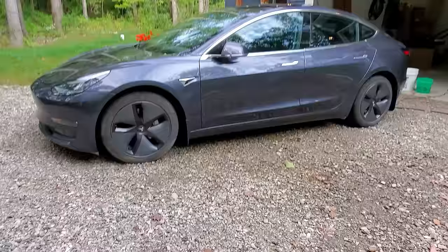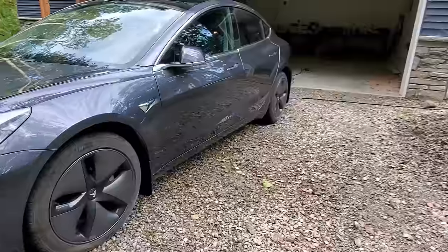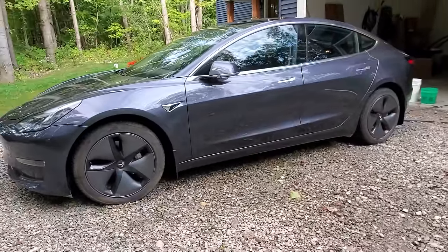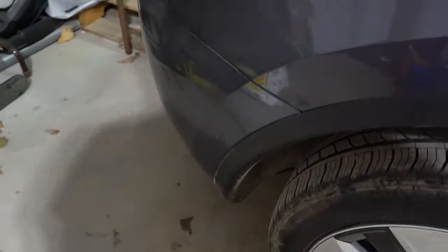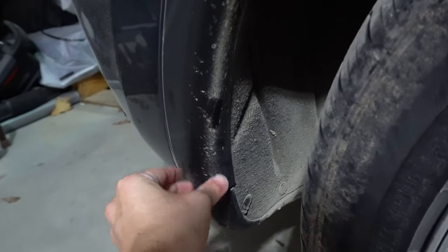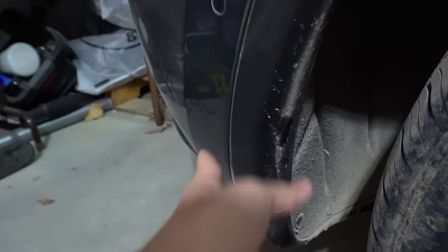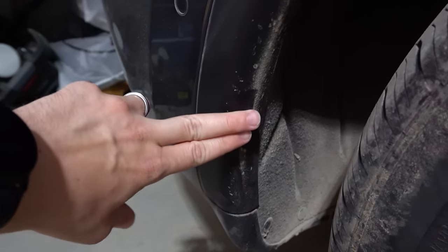On my Model 3 I had some mud flaps — some splash guards — and they were kind of the generic ones a lot of people had. I liked them at first, but when you put them on they kind of scuff the paint. The plastic would really grab on here, and on the Model 3 it was paint, so on the front especially you'd have marks where it wore away over time. I ended up removing them and painting over that area. Going forward I wanted mud flaps that did not touch the paint at all.